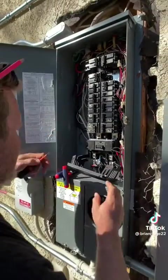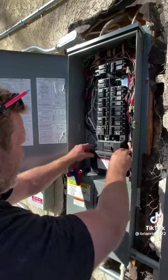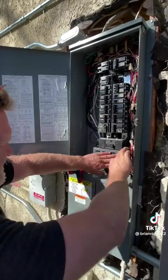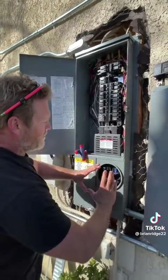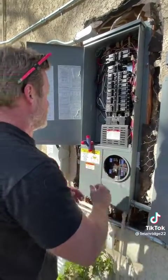Now I can put this plastic cover back on. I'm going to put the meter in and then I'll turn the breaker on after the meter's in.